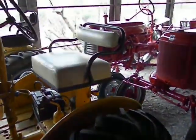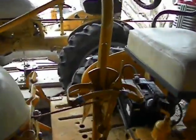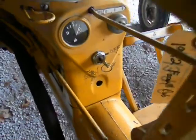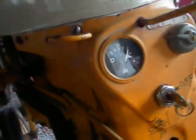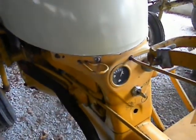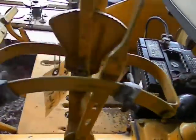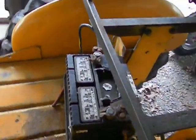It has wheel weights. The 12-volt system charges exceptionally well, as you can see. And it also has the original toolbox, which you can see right here.